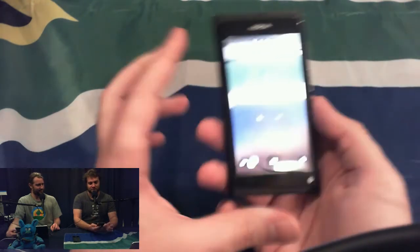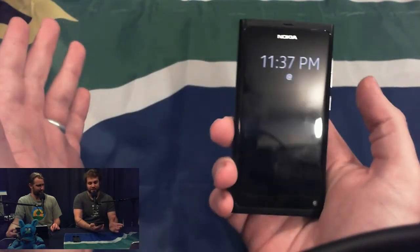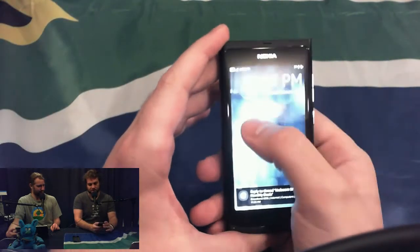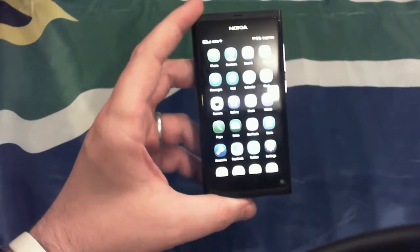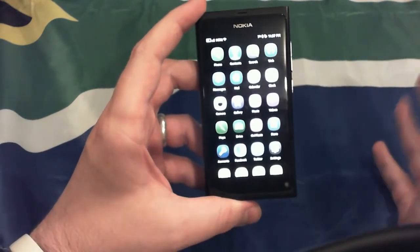The first thing people struggle with when they get this device — and this is probably the most counterintuitive thing — is when it's locked, what do you do? You push the power button and you hit this screen, and people try to swipe it away but can't figure out how. What you have to do is swipe from an edge. Sometimes it doesn't register — that's the only complaint there. But once you've got that basic gesture down, this device works like a charm, and it's a pattern I hope to see on many devices to come.